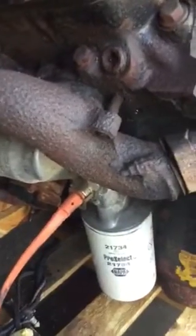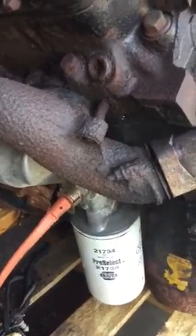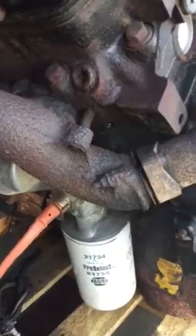There is a broken manifold stud, so we're going to take them all out and replace them — replace all the studs and nuts and all that hardware. Other than that, this is a really good score and I got it cheap.